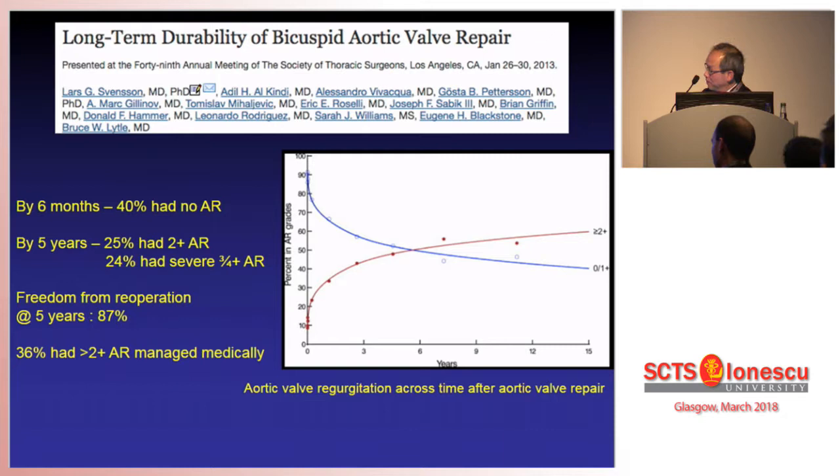This is a very interesting finding from the Cleveland Clinic data. By six months, only 40% had no aortic regurgitation — meaning 60% had some degree of AR at six months after surgery. By five years, 25% had 2+ AR and 24% had 3 or 4+ aortic regurgitation. Although the freedom from re-operation is only 87%, with nearly 50% having greater than 2+ AR, potentially 36% of the entire group of patients have greater than 2+ AR being managed medically and may present for re-operation later on. So it's not all easy and good.